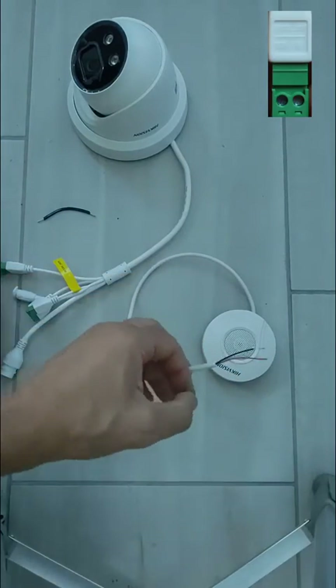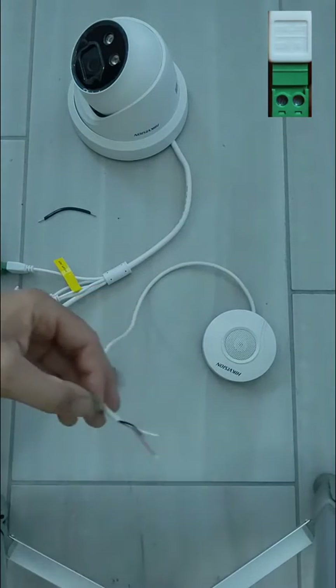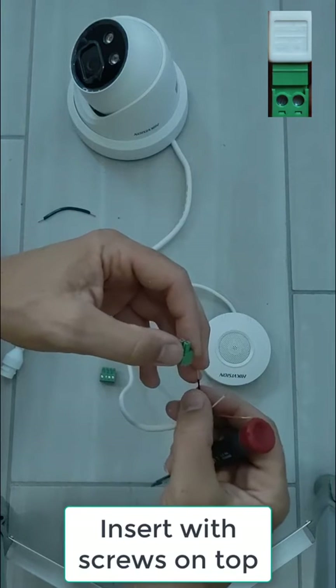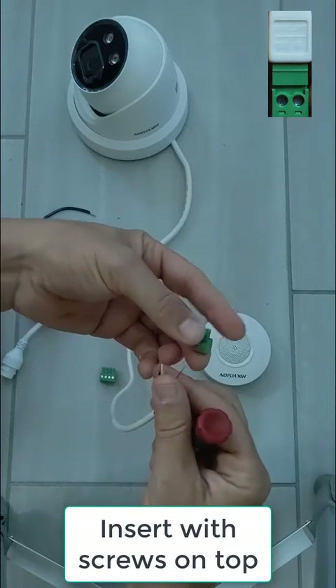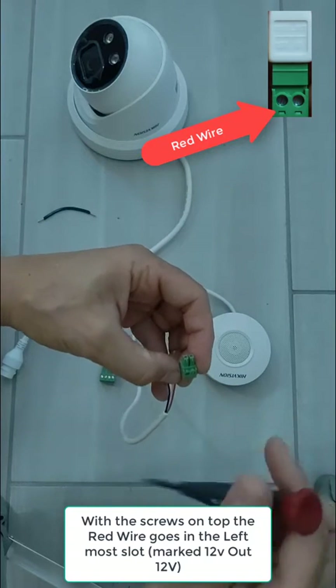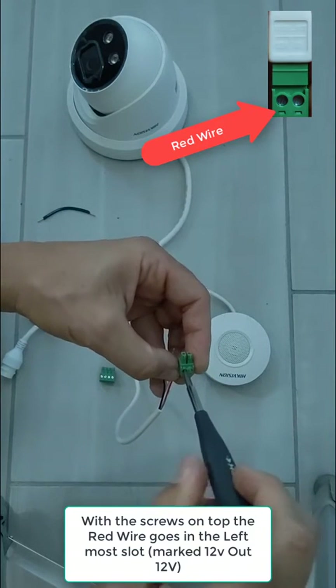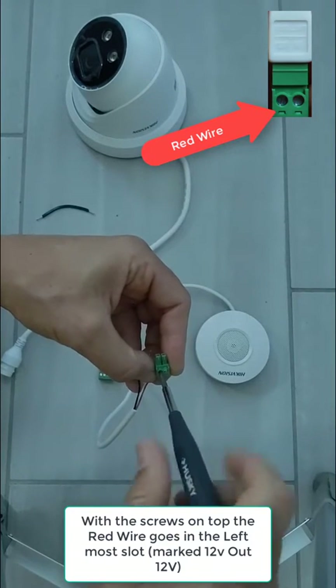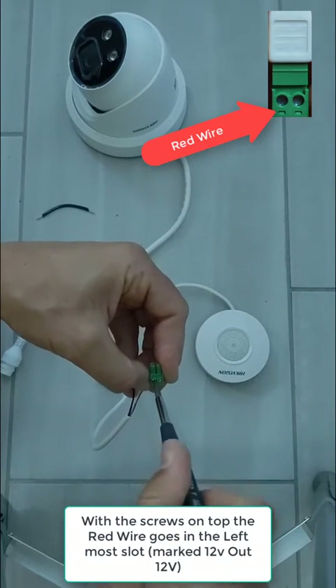First we'll start with the power. As you can see in the upper right hand corner, you're going to want to use the screw side up. We will start with the red wire, which is going to be the power wire. Screw that into the left most position with the screws up. On the plug it is marked as 12V.